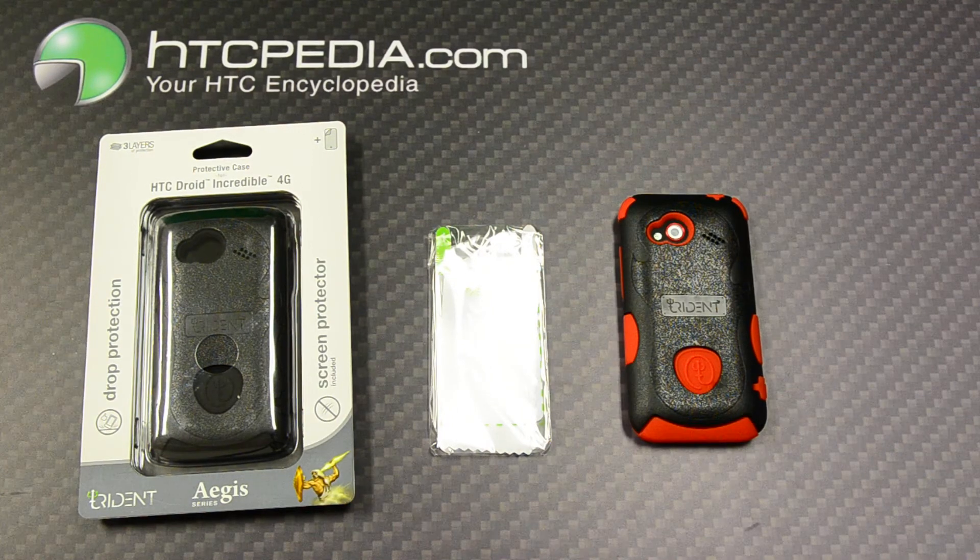This is Tim from HTCpedia with the Trident Agent Series case for the HTC Incredible 4G LTE.